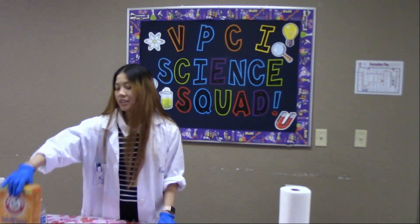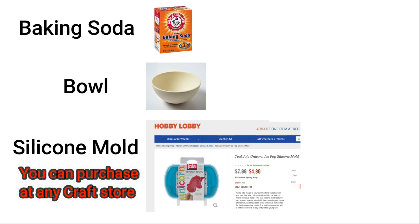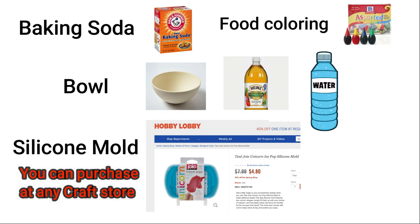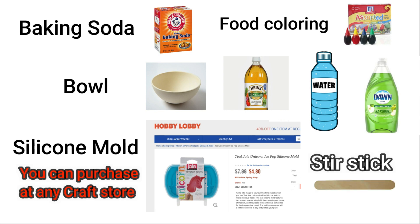So what you need are baking soda, a bowl, a silicone mold for you to work with, some food coloring, water, vinegar, and just a little bit of soap — and that's it.